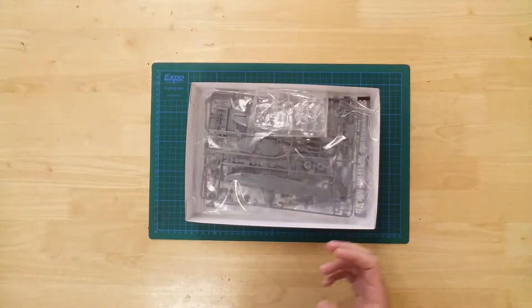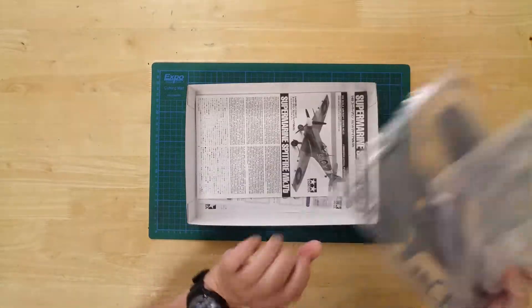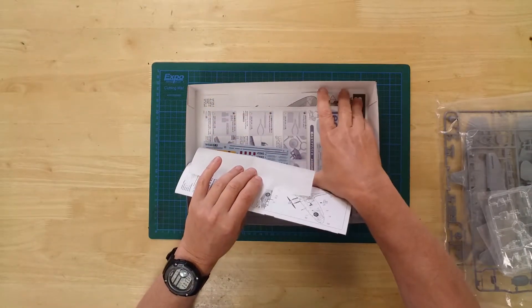In the box, you will find two grey plastic sprues, one clear plastic sprue, a set of waterslide decals together with an instruction booklet, and a painting guide.